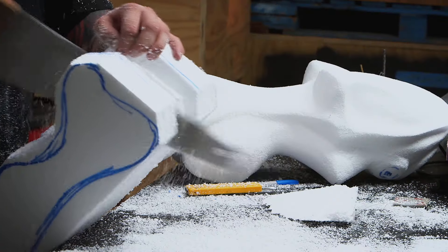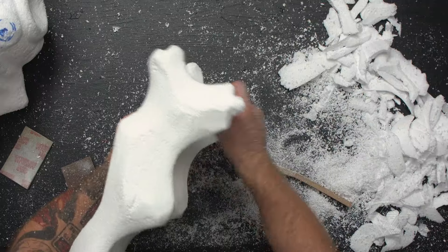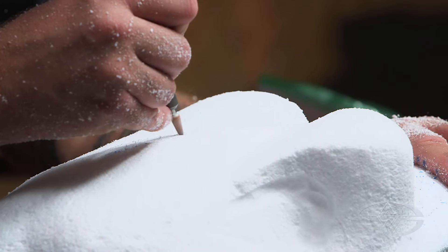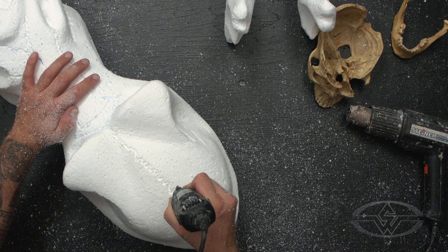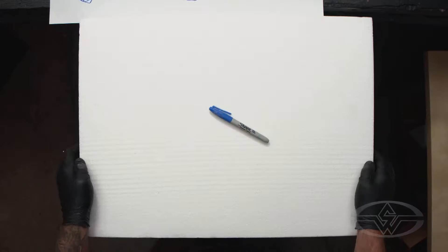Styrofoam is great because you can use it for so many different things — anything you can think of in a large scale that needs to be lightweight and versatile yet inexpensive. I can't express enough how much I love this technique. I've been working in it for about 30 years now and it's one of my favorite mediums. So let's jump right in.